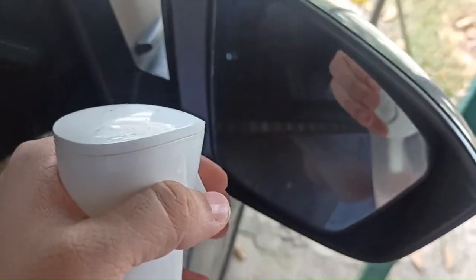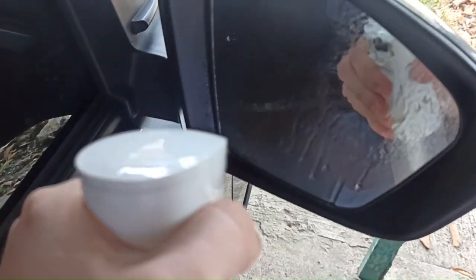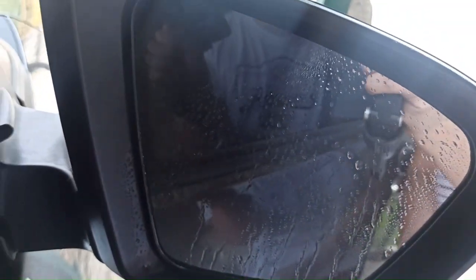So we will go to the car now. We will spray water first without the film so we can distinguish the difference. This is what it looks like without the film — as you can see, water is staying in the middle.